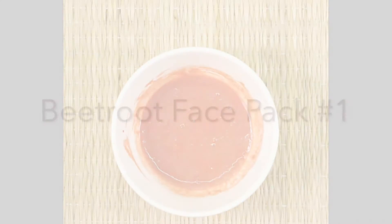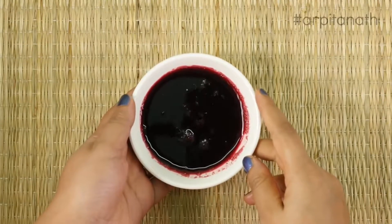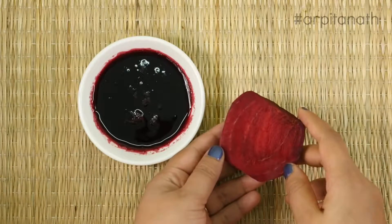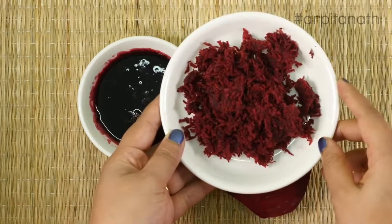To prepare this face pack we will need freshly squeezed beetroot juice. To get this amount of juice we will need half a beetroot. First peel the skin of the beetroot and then grate it, after that squeeze out all the juice from it.